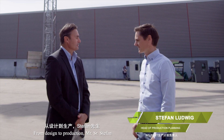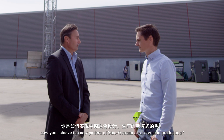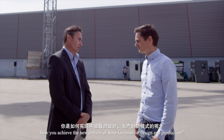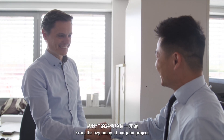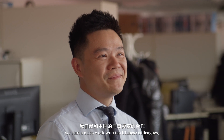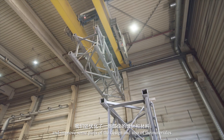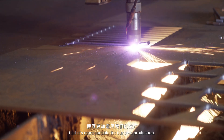From design to production, Mr. Stefan, can you please demonstrate how you achieve the new pattern of Sino-German co-design and production? From the beginning of our joint project, we started close work with our Chinese colleagues and improved some parts of the design and also the materials that are more suitable for our own production, so that we can shorten the lead time.